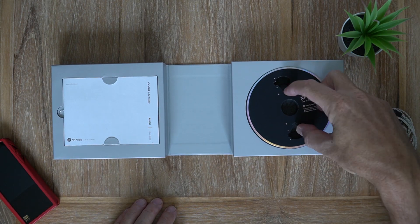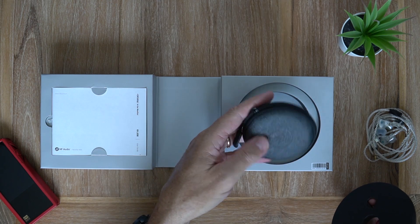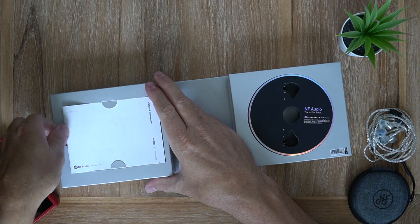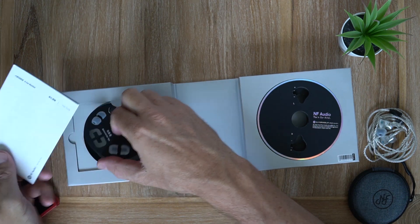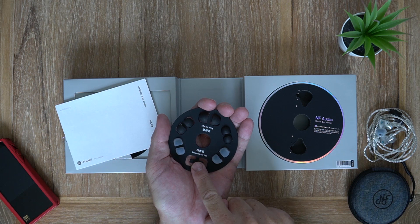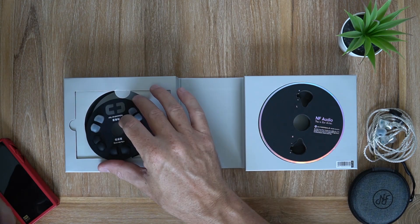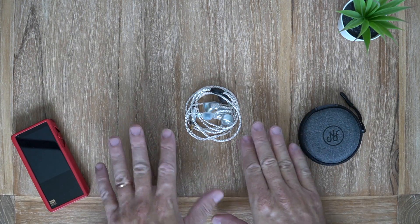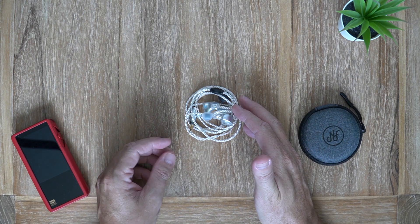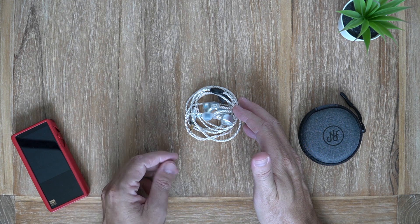When you open that up, in this foam insert you find your earpieces, and below that is a nice little semi-rigid fabric covered carrying case. On the other side you get a user manual and below that a little disc with six pairs of ear tips — two different types: three balanced tips and three bass ear tips. These are a professional model designed for monitoring or live stage performance — mixing music, mixing videos, doing live performances.